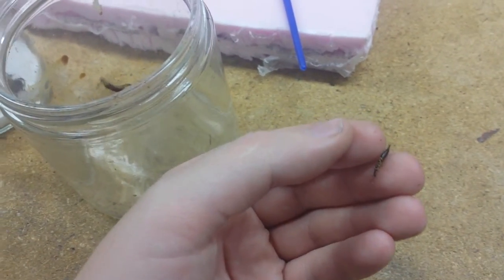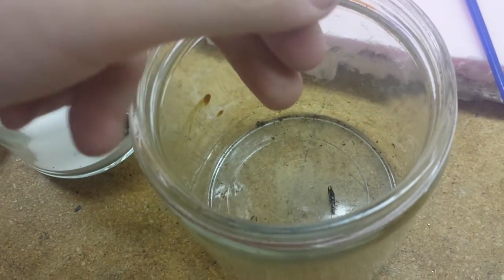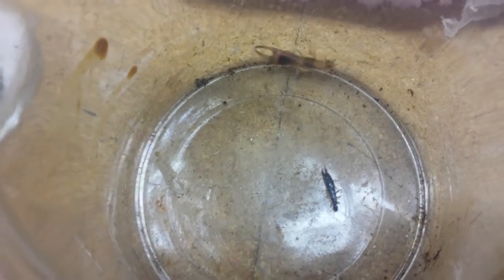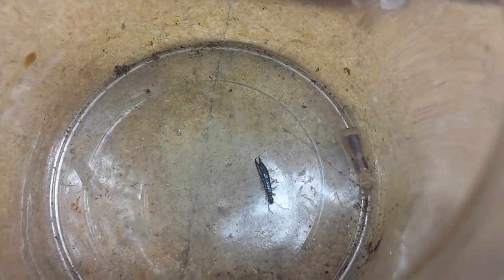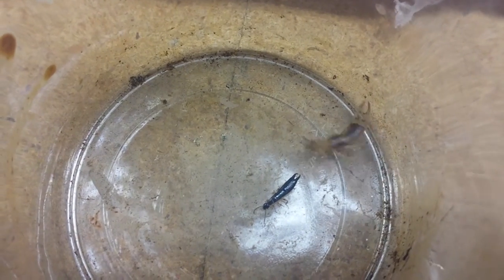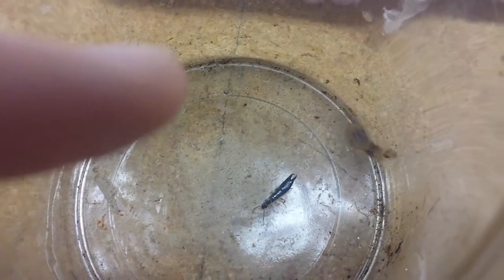I decided I'm not going to hold on to the earwig because I don't want to get bit, but I'm going to stick this dead one that I pre-caught in here so you can see just how much bigger this thing is. Look at that — that's a ring-legged earwig, the black one. This one is crazy, it's like three times the width and probably three times the length. The thing is huge, and it's a male because you can see the pincers on the back are huge, and it also has wing plates.